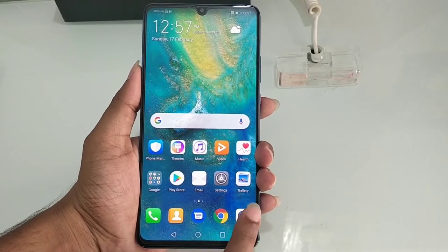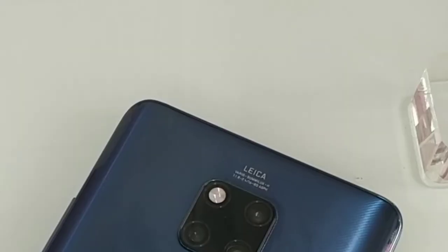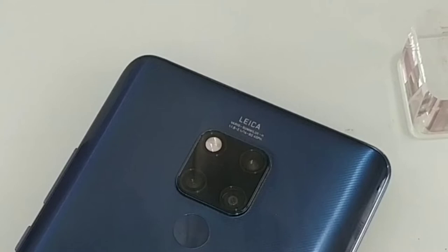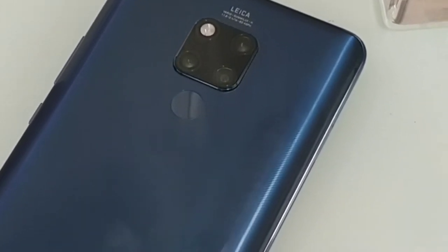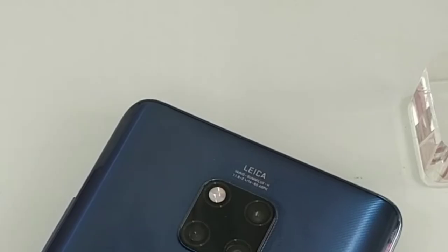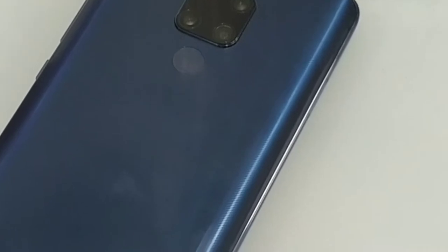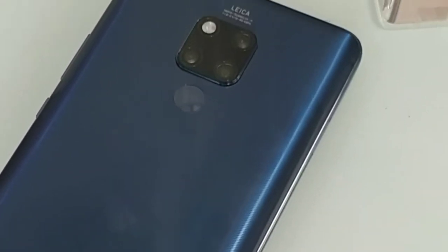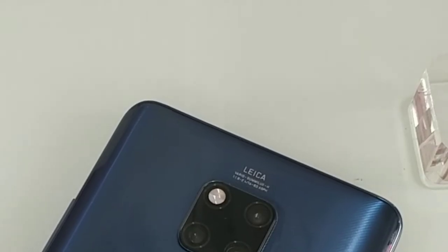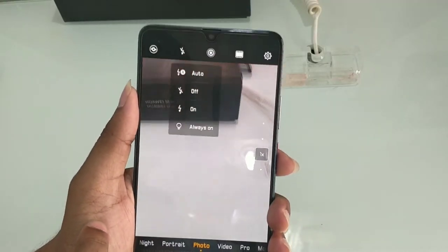We will test the camera features and quality. We have a triple camera setup: a 40MP wide-angle lens, a 20MP ultra wide-angle lens at F2.2, and an 8MP telephoto lens. We will check the camera options and we also have a flashlight.